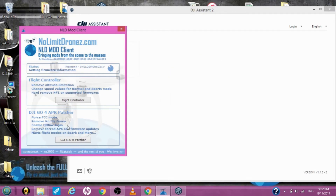Now this enables a lot of things: Force FCC mode, removes the no-fly zones, enables offline login, removes forced APK and firmware updates, Mavic flight modes on the Spark, and much more. You can read about it on the website.